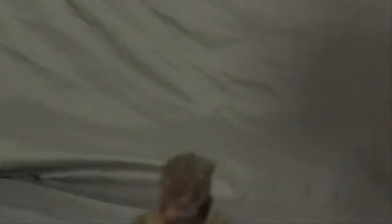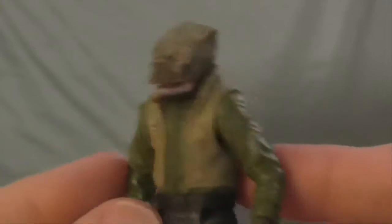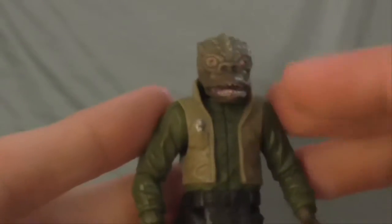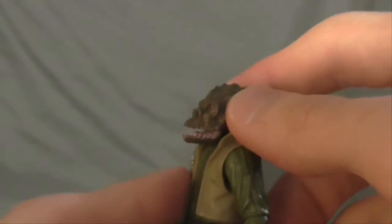He was just a background character. He's actually a similar creature to Bossk. I wonder if he was designed — Bossk was probably designed after this, because Kelthas was introduced before Bossk.